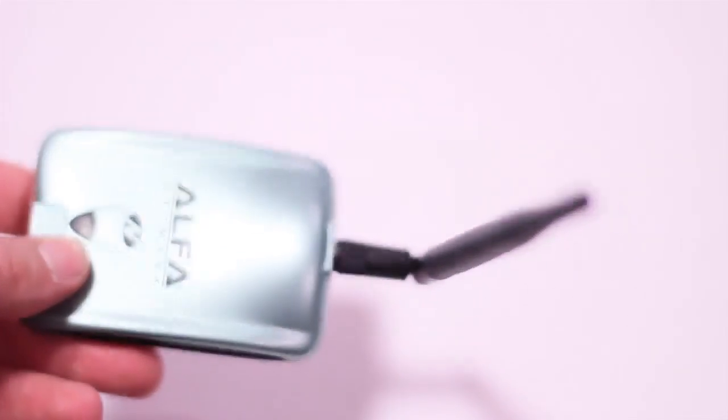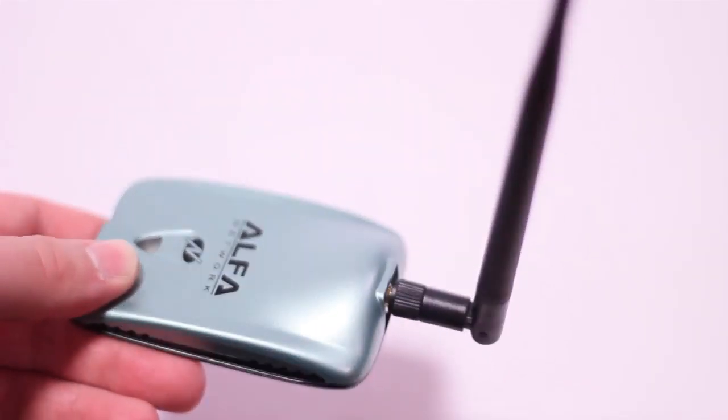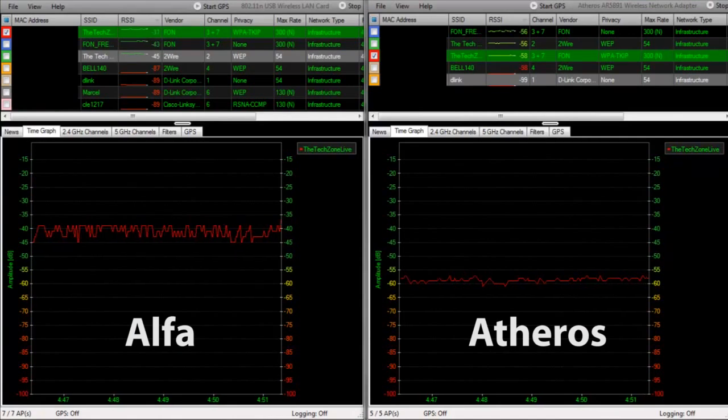As this is more powerful than most built-in wireless cards, let's jump into the screencast and take a look at the results. Here we have the Alpha on the left and the built-in Atheros card on the right. I've singled in on the same network on both cards, and as you can see the Alpha picks up the signal much stronger than the built-in card. The Alpha card also picks up some neighboring networks due to its more powerful chipset and antenna.